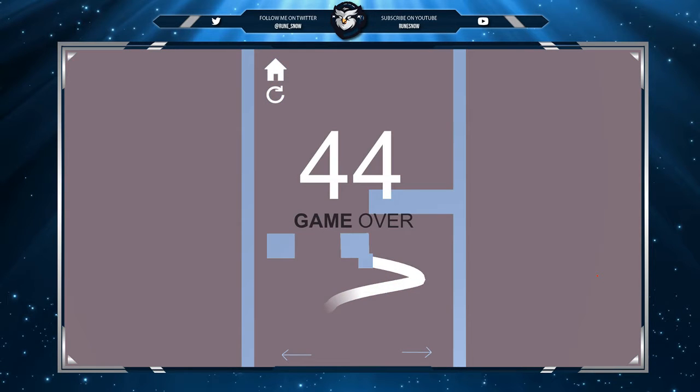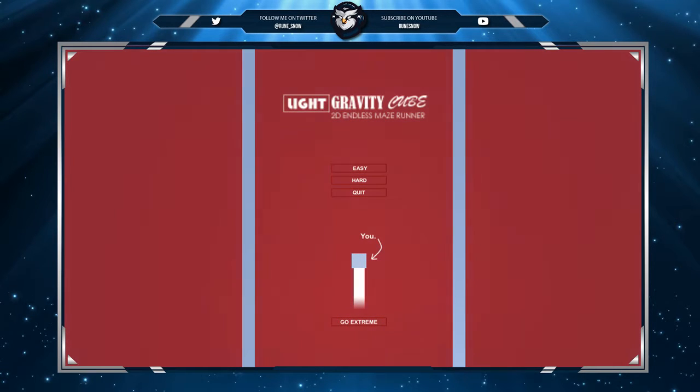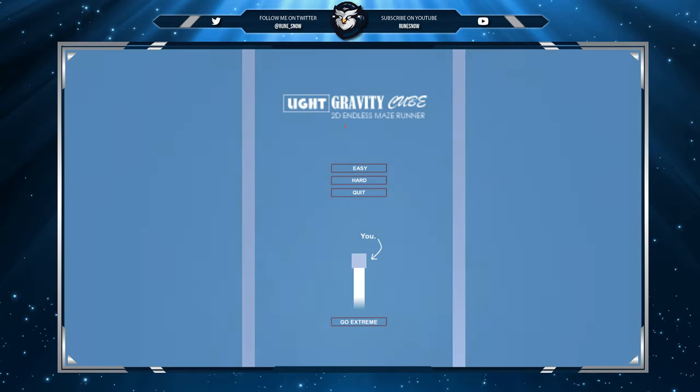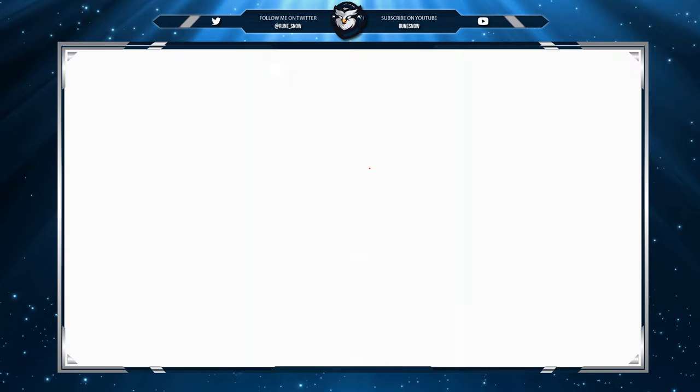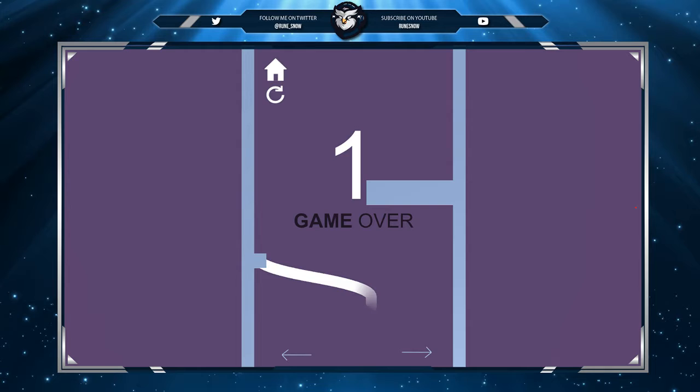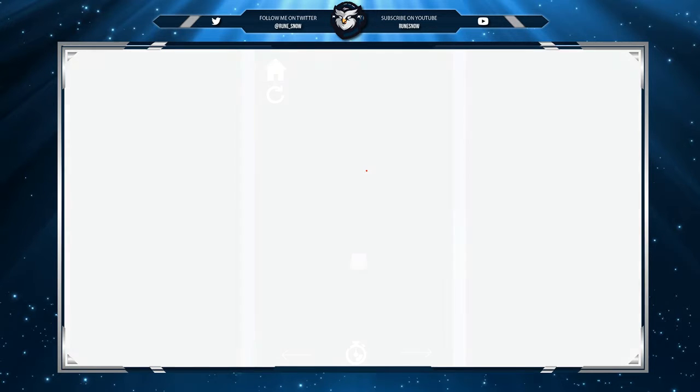Made it to level 44! All right guys, we're gonna try this again. Hold your button key to move — that's so weird. It's a 2D endless maze runner. We'll hit easy again just to see how far we can get.